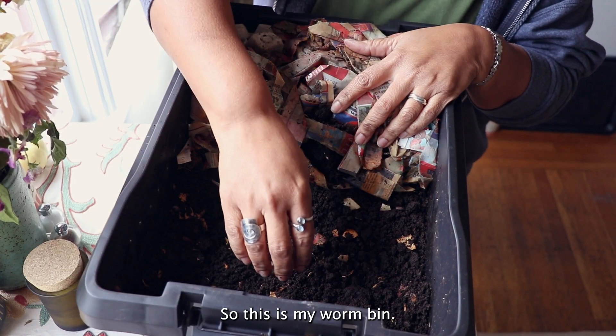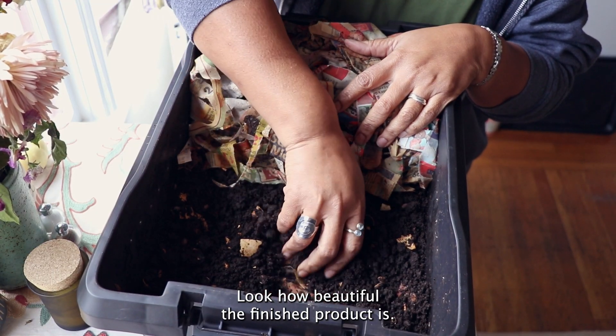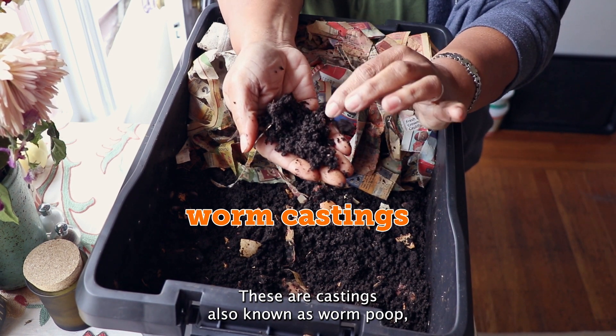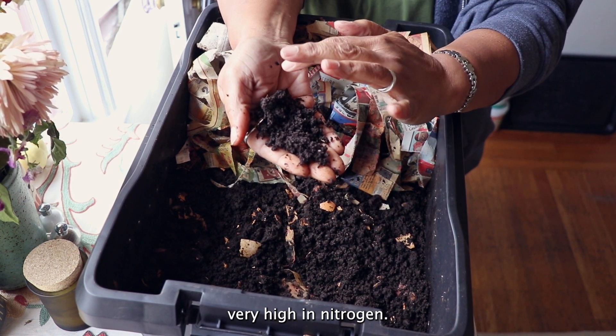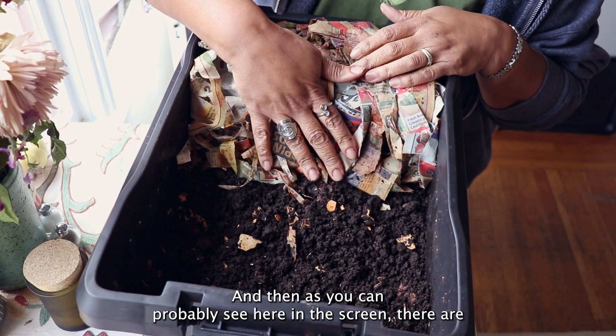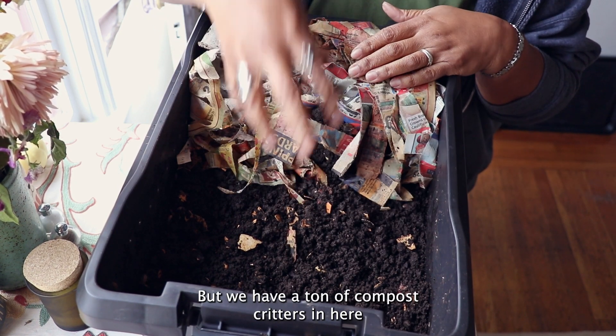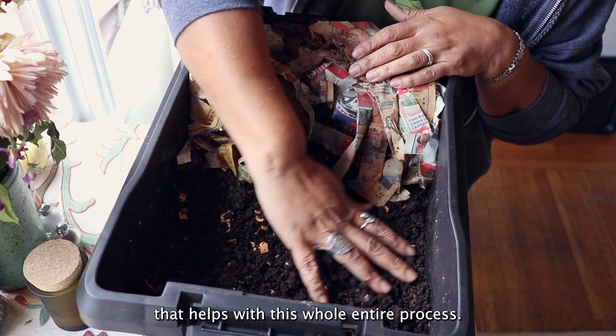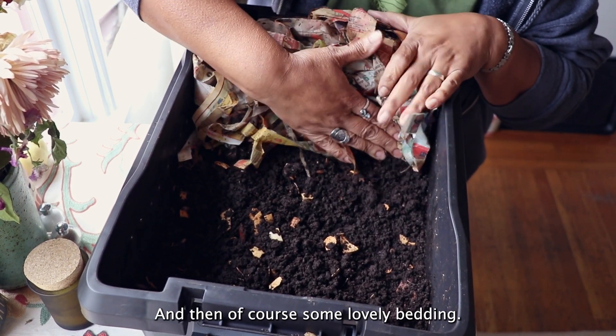This is my worm bin — look how beautiful the finished product is. These are castings, also known as worm poop, very high in nitrogen. And as you can probably see on screen, they're kind of hidden right now, but we have a ton of compost critters in here that help with this whole entire process, and then of course some lovely bedding.